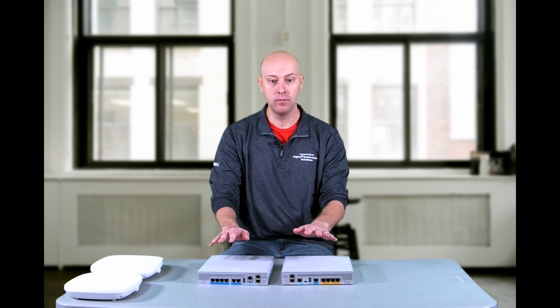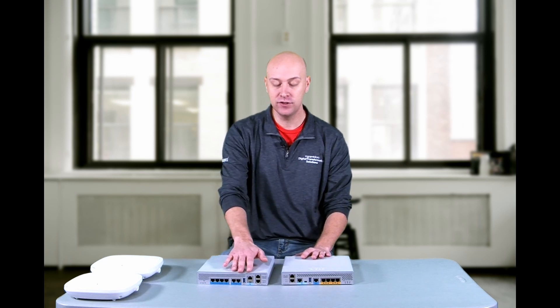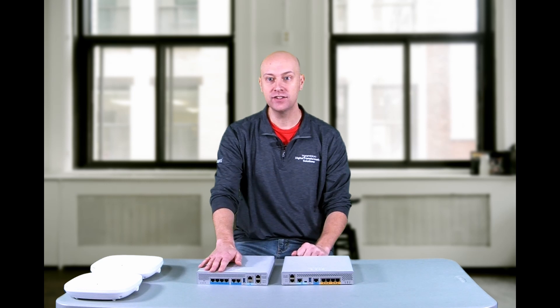These two models are very similar in their physical form and function, but one other difference: if you take the 9800L, all the interfaces are capable of multi-gigabit connectivity, but none of them are PoE capable. Whereas on the 3504, you do have two interfaces that are PoE capable, able to connect to access points and power them directly from the controller without the need of an external switch. So if you had an environment where PoE on the device was necessary, that's something to take into consideration. The 9800L requires a network switch to be present in that network configuration.